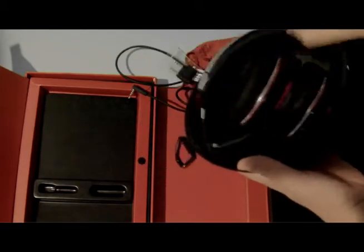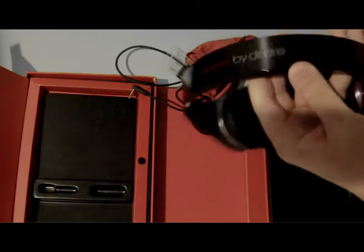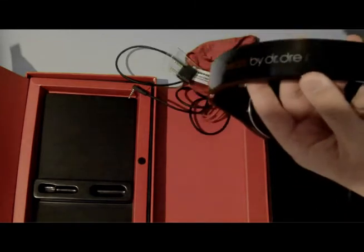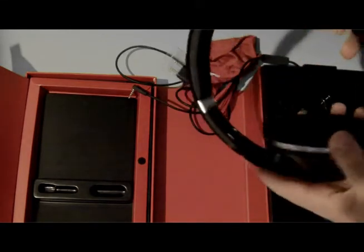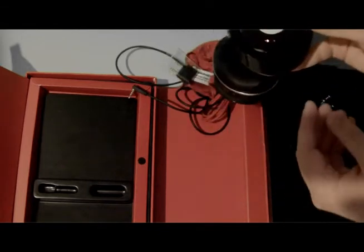And right here are the studios. You can see the texture on the top — they get fingerprints very easily. And another negative about these headphones is they run on batteries.